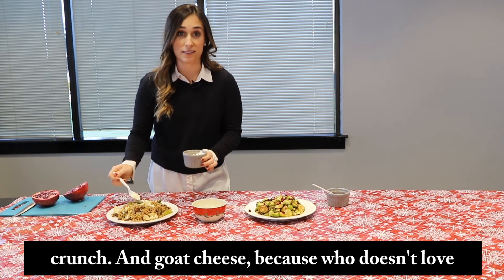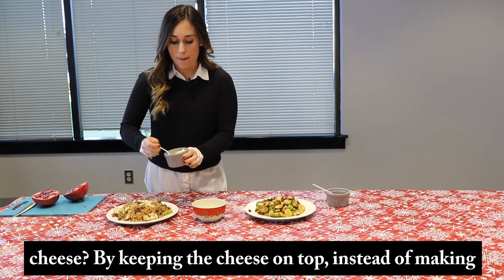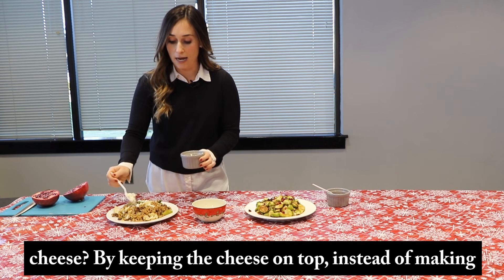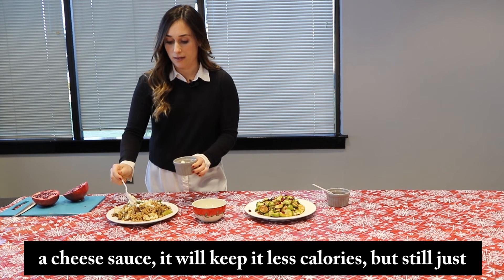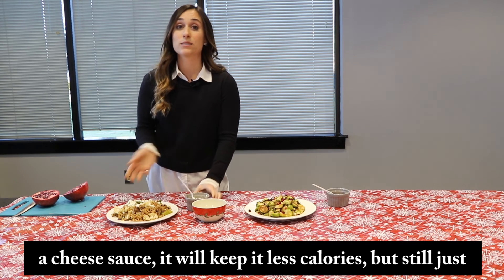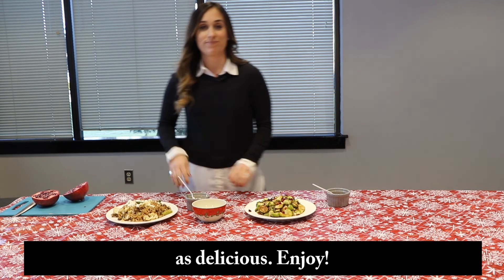And goat cheese, because who doesn't love cheese? By keeping the cheese on top instead of making a cheese sauce, it will keep it less calories but still just as delicious. Enjoy.